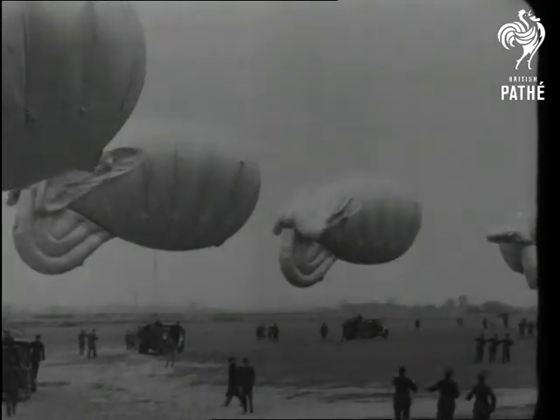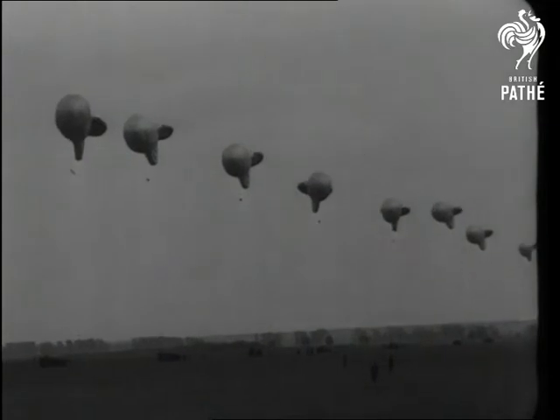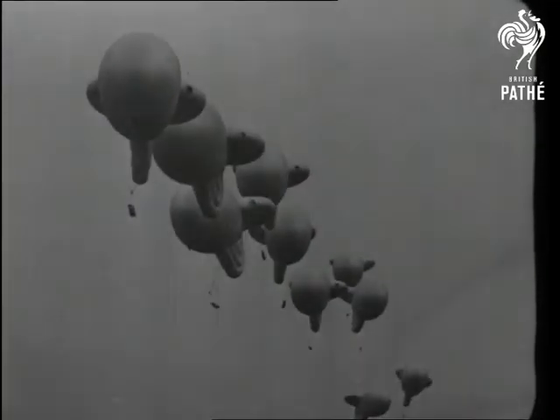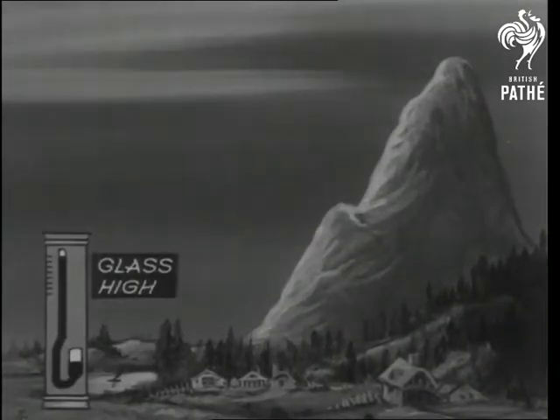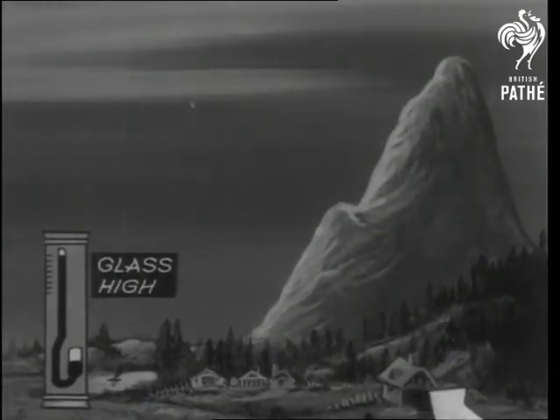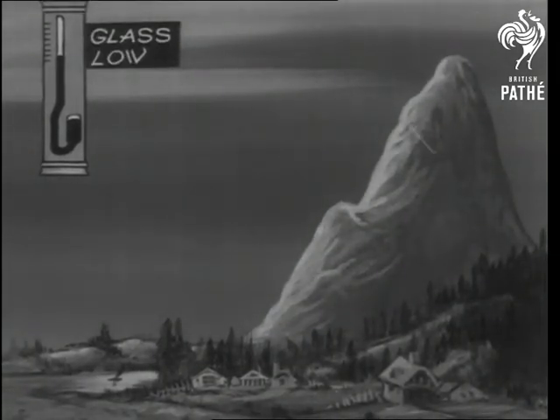Air at sea level presses more than air high up, because there's more of it. Up high, the pressure is less, and the gas inside the balloon makes it look an awful swell. You'll see how easy it is then to measure height with a barometer. Compare the high reading with the low. The best altitude meters are simple barometers.